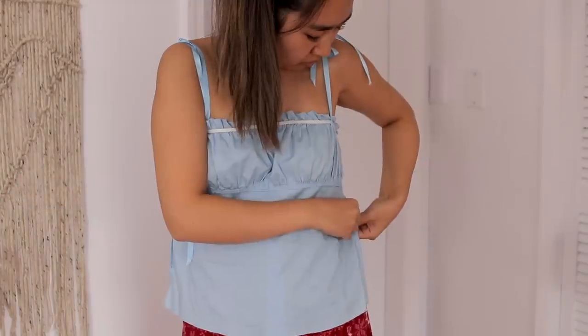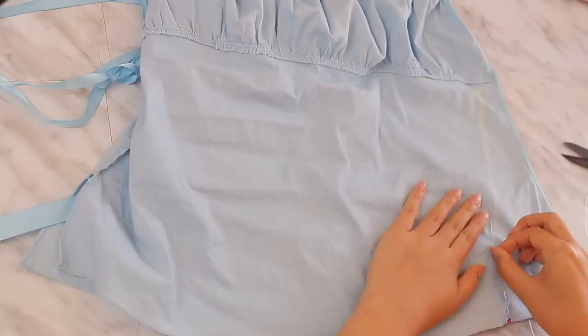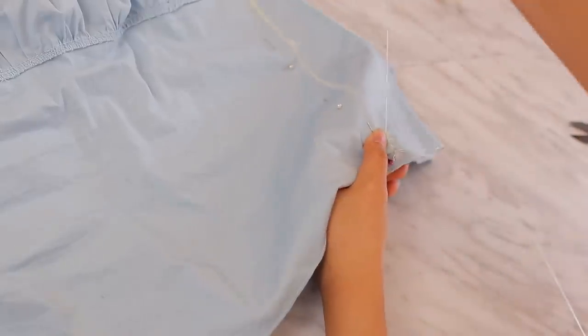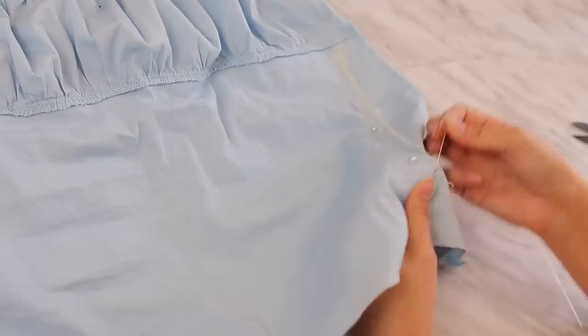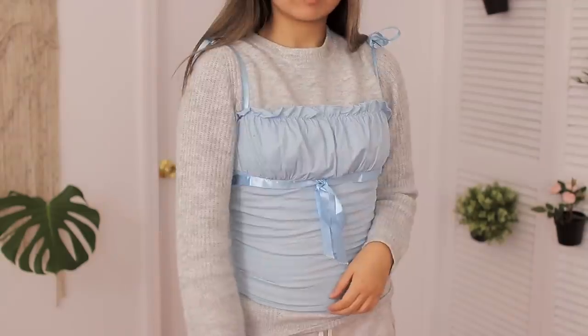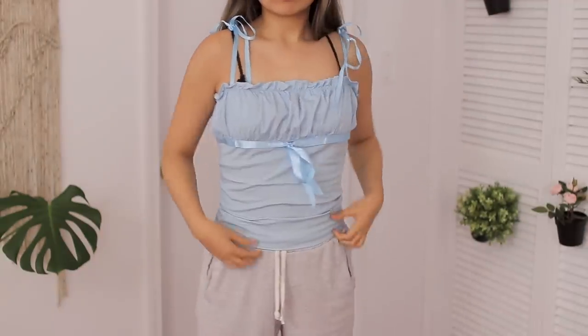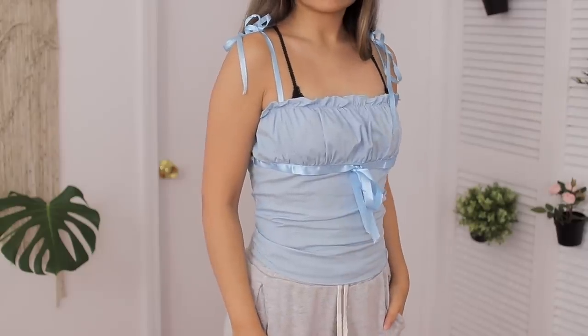So I tried on the shirt inside out, gathered in the sides, and marked how much I wanted to take in. I drew out the complete line with fabric chalk and added some pins. Then I just hand-stitched the hem and did the exact same thing to the other side. Once I finished, I tried it on and — how do I put this nicely? It looks like a flaming hot pile of trash. I even tried layering long sleeves underneath to try to make it look better, but it was just not working out. So I decided to take another approach.